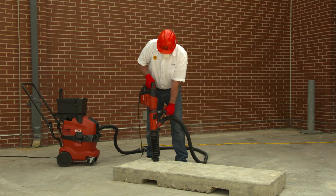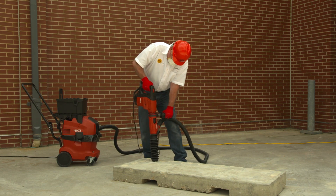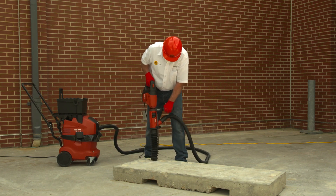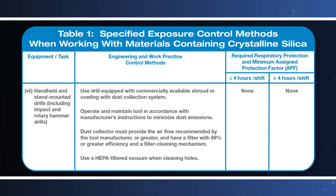Employers who fully and properly implement the dust control method specified by OSHA in Table 1 are not required to measure the tool operator's exposure to respirable crystalline silica or the exposure of other workers assisting with the task. The respirable crystalline silica standard for construction also includes additional requirements to protect workers exposed to respirable crystalline silica.